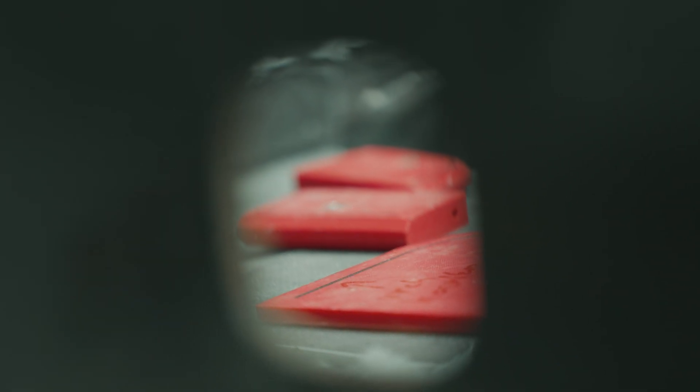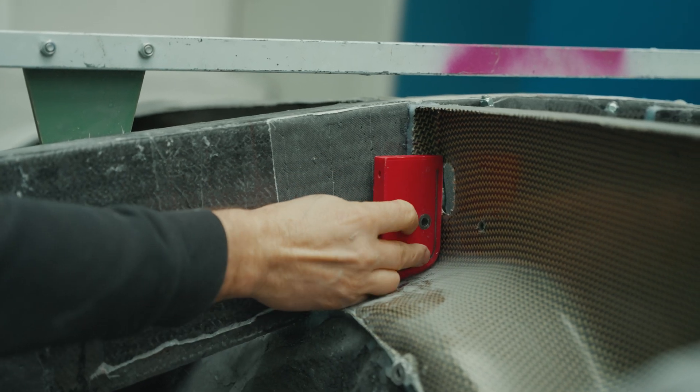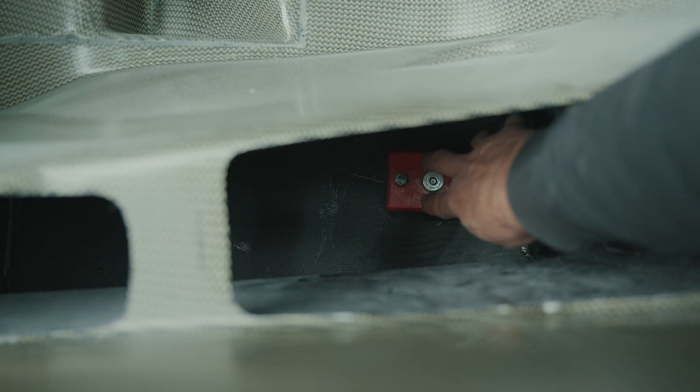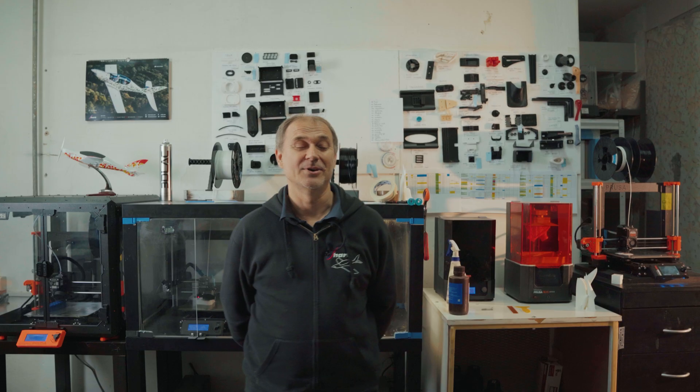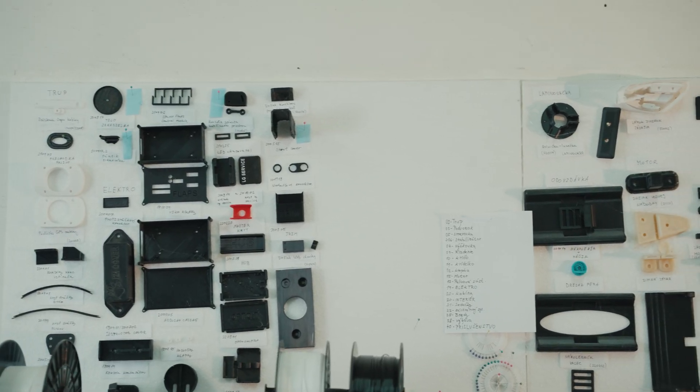Today we are printing 100 parts which we install in the aircraft, and I estimate we save maybe 100 work hours with this. All the parts on these plates are parts we more or less install directly into the aircraft.